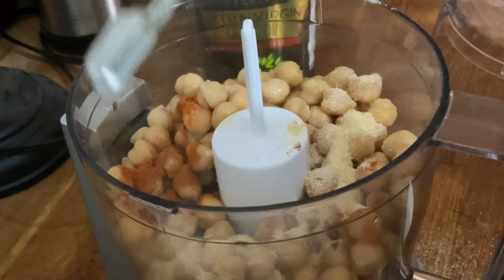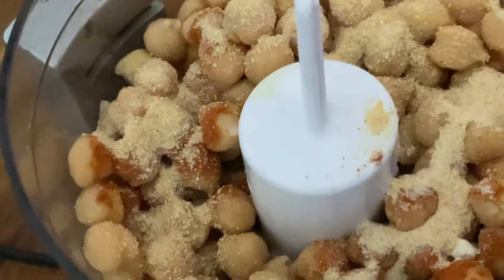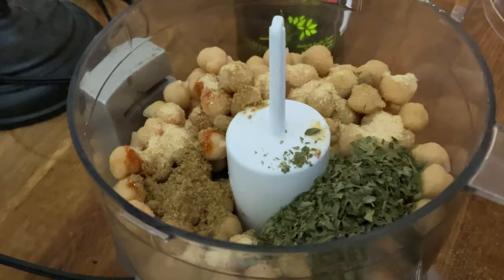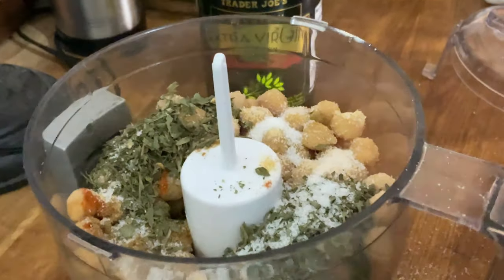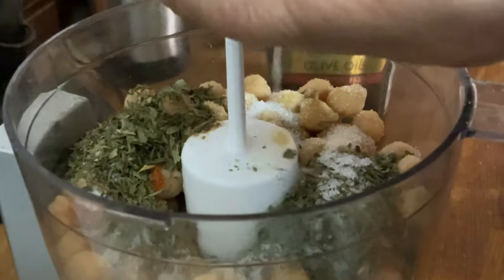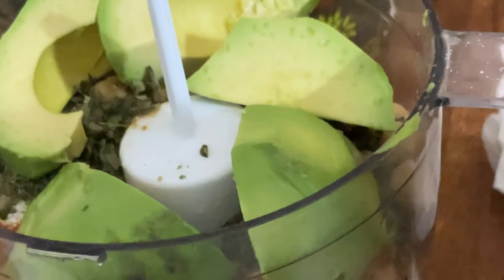Add half a teaspoon of garlic, half a teaspoon of onion, half a teaspoon of cumin, and two teaspoons of dry parsley. We're going to put half a teaspoon of salt — you can adjust salt to your taste. Squeeze in one lemon and now we're going to add the avocado.